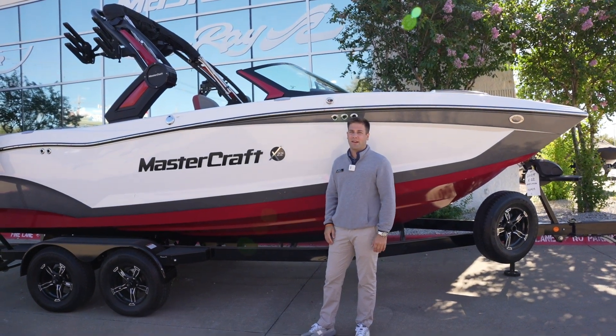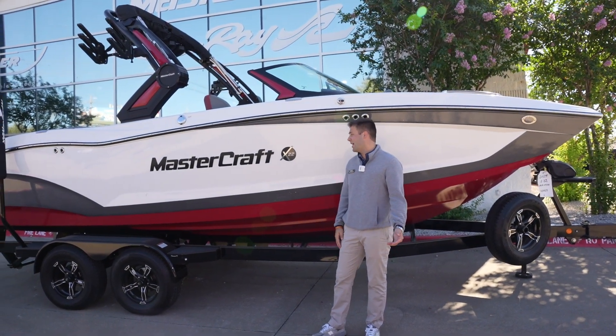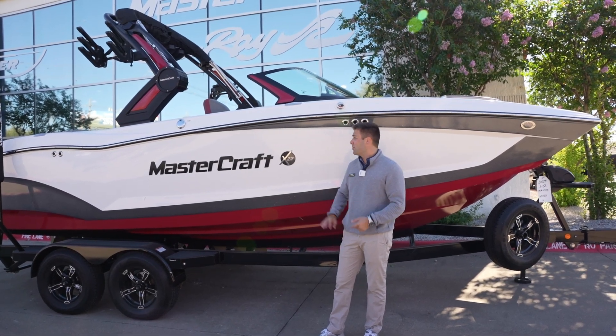Jarrett Vanderwerf from RE/MAX Dallas. I want to show you guys our 2025 Mastercraft X-22. This is a beautiful boat.